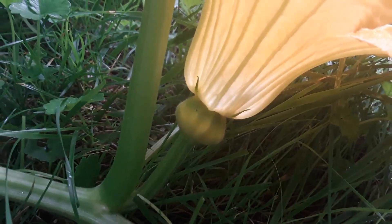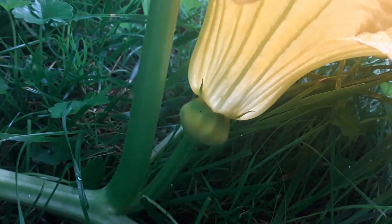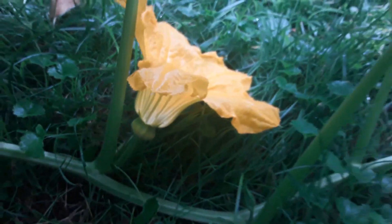Which becomes eventually the pumpkin fruit. And also the length of the flower stalk is very short. So that is another way to tell that this is a female flower.